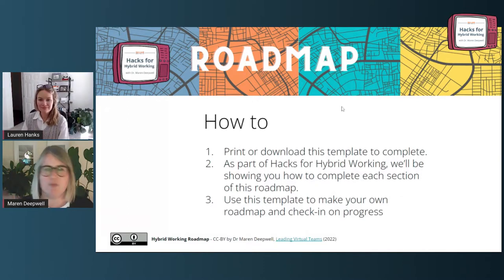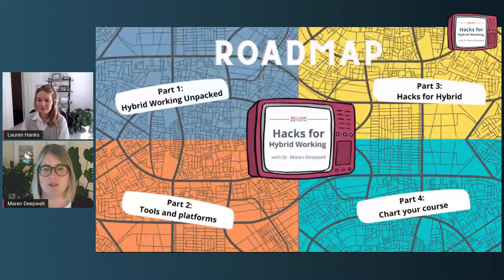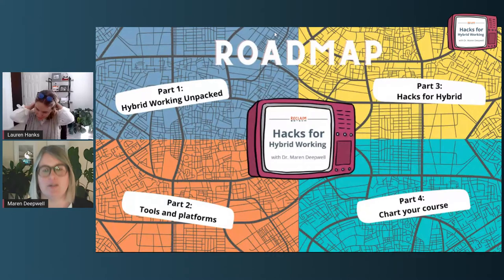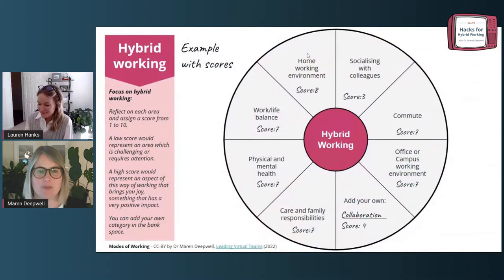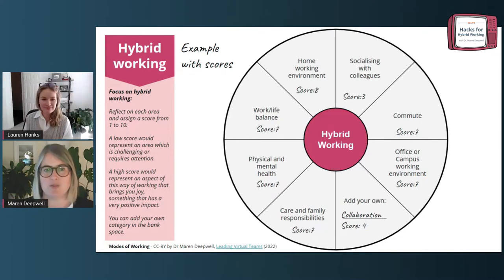We're going to have a quick look at the four different parts of the roadmap. One of which we already started on last week, which is the Hybrid Working Impact. Before we jump into week two's topic — tools and platforms — and then in later weeks of the course, we're going to think about Hacks for Hybrid, and also Charting Your Course, which is our final week. Last week we looked at the Hybrid Working Wheel and explored this example of the map, with different categories from work-life balance to commuting, physical and mental health, and so on.